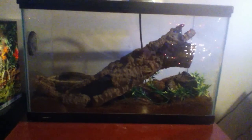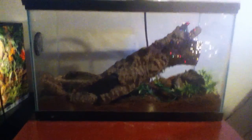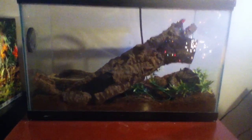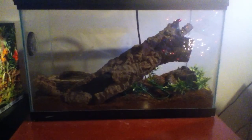This is a YouTube video of my mom's snow corn snake. She decided to get one. She's still young, about a month or two months old.